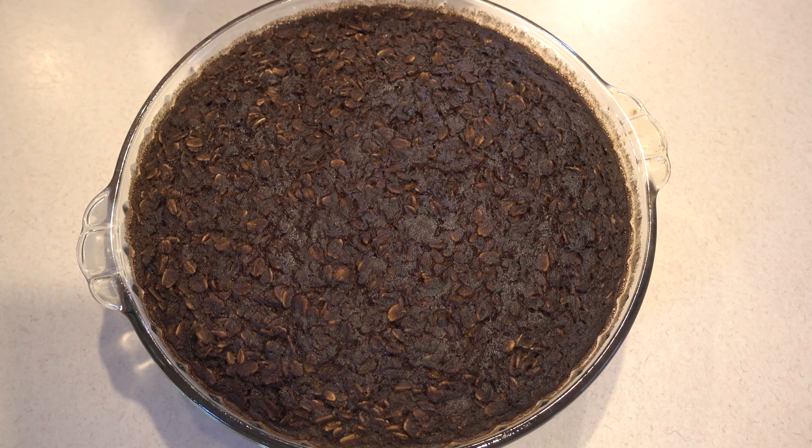Our oatmeal has cooled a little bit, so I'm just going to slice into it. I like to slice it like a slice of pie — I go around the edges with my little spatula and then scoop it out. It will continue to firm up as it cools. Then I like to drizzle a little almond butter over the oatmeal to make it extra delicious.